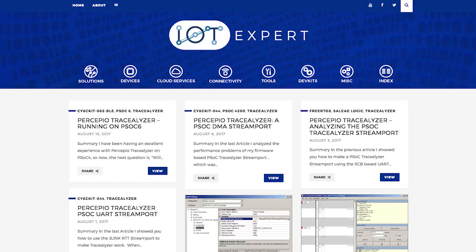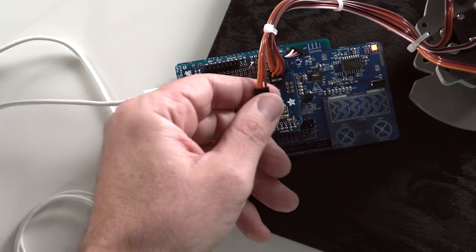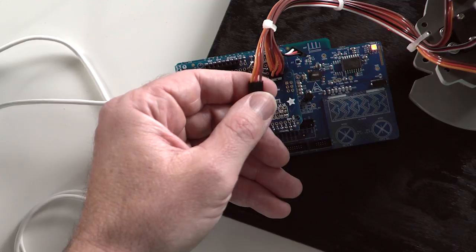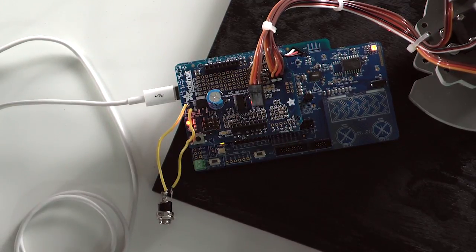I'll also add a link to that content next to where you're watching this video. The robotic arm I'm using has four servo motors. Each of the servos requires power, ground, and a pulse width modulator input. The breakout board is optional, but it helps simplify the wiring of the PSoC 6 BLE Pioneer board to the robotic arm. These connectors have three standard wires — power, ground, and the PWM signal — and it makes it simpler to connect up with my breakout board.